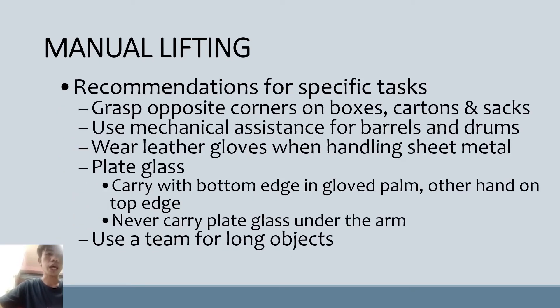Recommendations for specific tasks: Always grasp opposite corners on boxes, cartons, and sacks. Always use mechanical assistance for barrels and drums. Wear leather gloves when handling sheet metal. For plate glass, carry with the bottom edge in glove palm and the other hand on the top edge. Never carry plate glass under the arm. Use a team for long objects because they might be heavy.